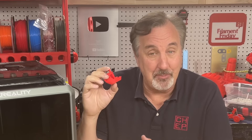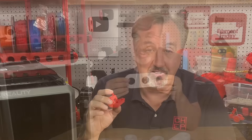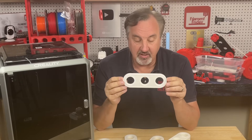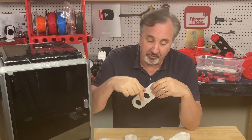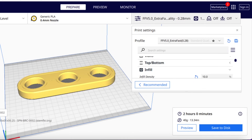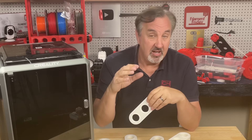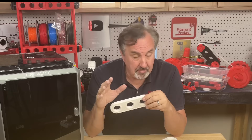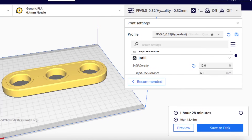I was curious what else I could print faster with this modified Simplify 3D profile, so I wanted to print more of these — a Stemphy three-hole bracket at 500%. If I printed this on an Ender 3 using my extra fast profile, which you can download for free in the description below, it would take two hours. I have improved profiles available for my Thangs members and Patreon supporters, and also a hyper fast profile just for prototyping — not pretty, but you can see if everything fits — which gets it down to an hour and a half.